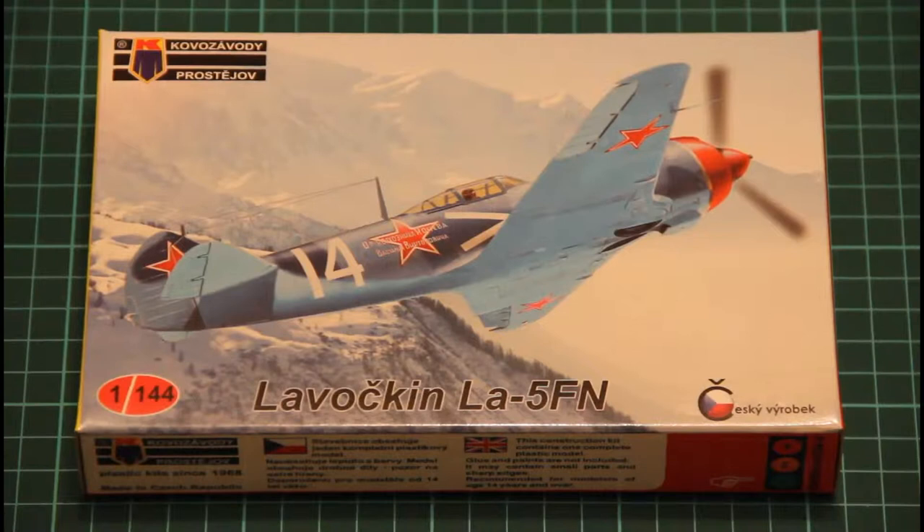Hi! Today we have another new product from Czech company Kovozavody Prostejov. As you can see it's the Lavochkin LA-5FM. But this time this kit is much smaller — it's a 1/144 scale kit.